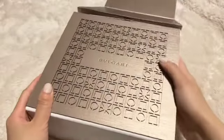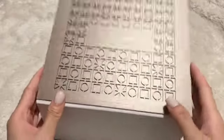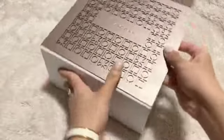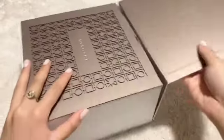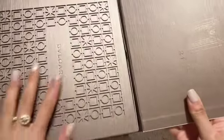This is so pretty, I love all the details — I've never seen a pretty box like this, to be honest. Even more expensive brands like Hermès or Dior or something, it's just never this pretty. This is so nice.